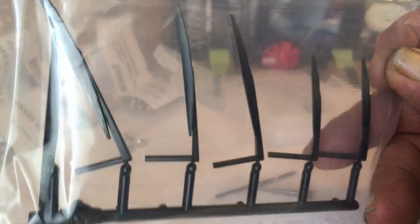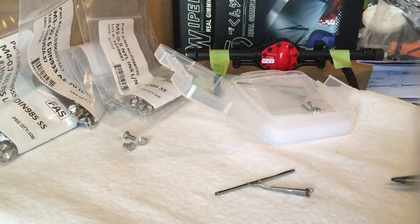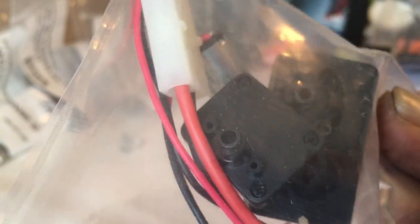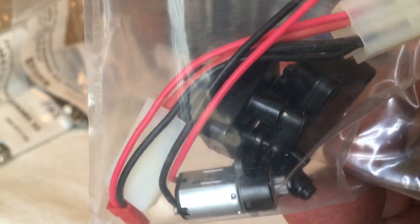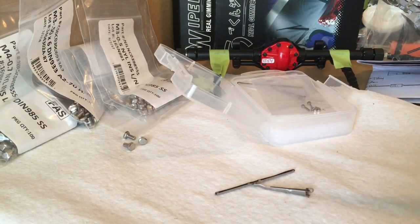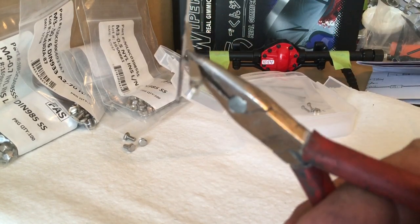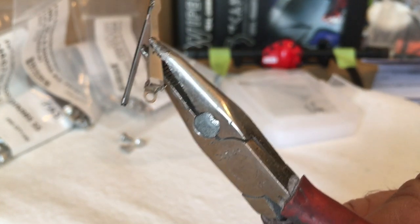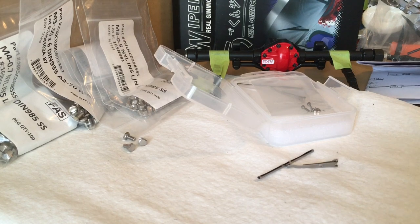What holds the blades on is a long shaft that slides down inside that hole right there. The hole goes completely through — top and bottom. So what I'm going to do is try to retrofit a long bolt through that little hole and have the real wipers working with the gimmick wiper electric motor.